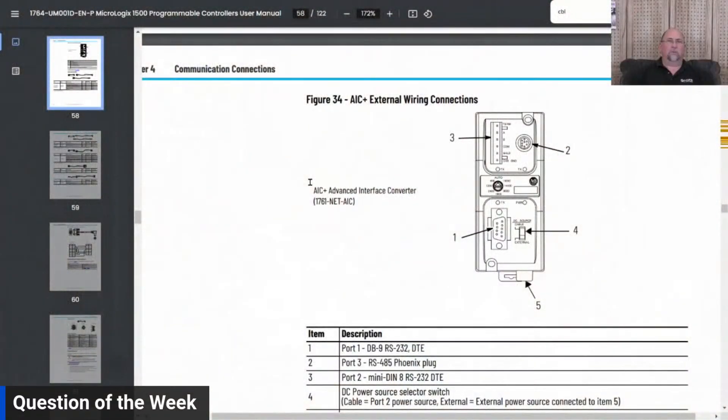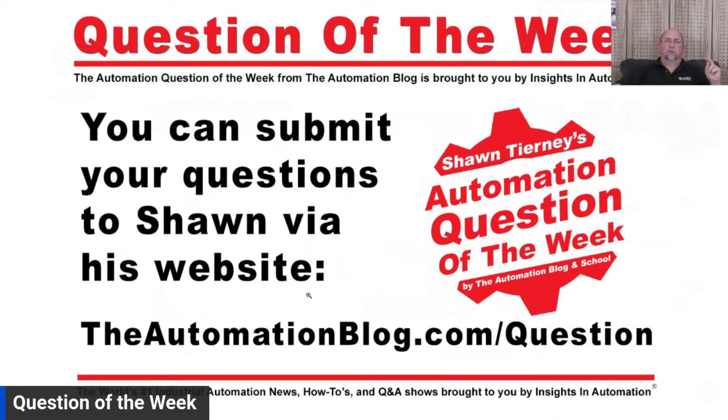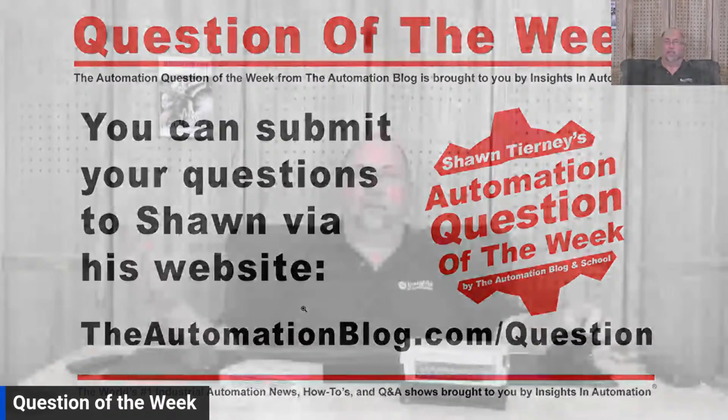If you want to send your questions in, you can do so on this video or via automationblog.com/question. If you want to send it in privately you can use a fake name — I don't care. We may use them for the question of the week or for the Automation Q&A member series. With that, I want to wish you all an awesome weekend. I still have some vendor meetings this afternoon and some videos to edit, but I can't wait to get to the campground — camping season is almost over. Enjoy your weekend, good health and happiness, and until next time, peace.